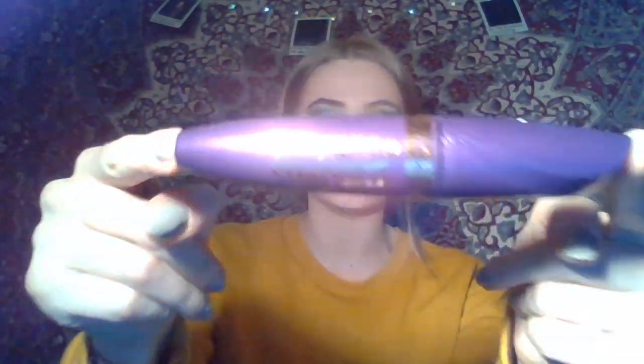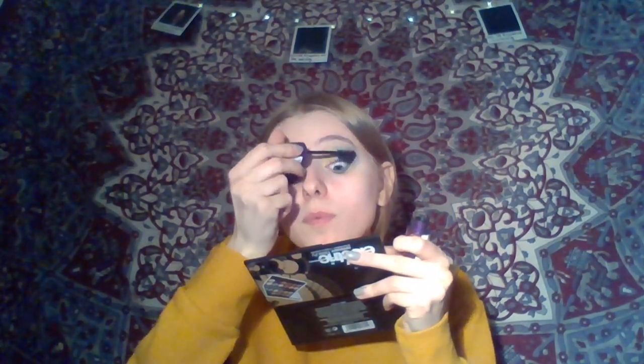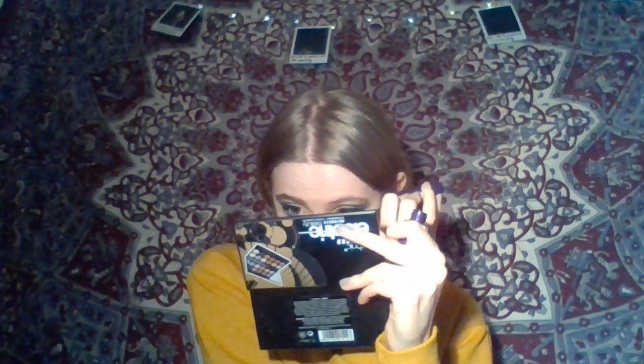The mascara I'm going to finish off with is the Rimmel London Super Curler. I'm just going to put this all over my lashes, and on the bottom lashes as well. You can also use fake lashes, but personally I think it detracts a bit.